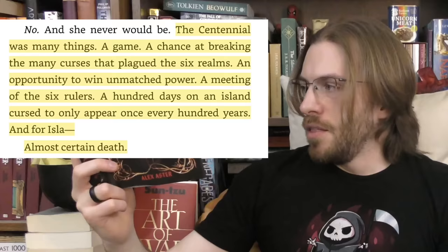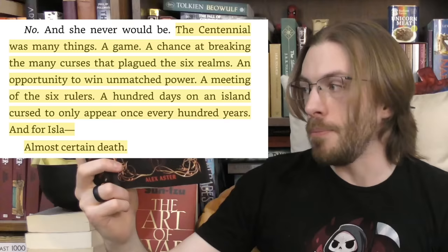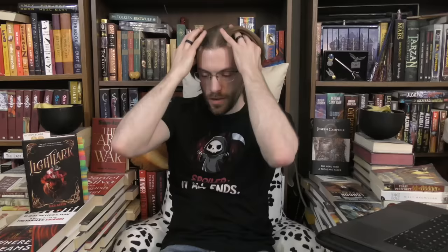John McClane is able to overcome his opponents by out-thinking them bit by bit — like when he threw that C4 chair bomb down the elevator shaft. But then there's the centennial itself. 'The centennial was many things: a game, a chance at breaking the many curses that plagued the six realms, an opportunity to win unmatched power, a meeting of the six rulers, a hundred days on an island cursed to only appear once every hundred years — and for Ila, almost certain death.' Aster has compared this to the Hunger Games even though it pales in comparison, because those games on a concept level are actually straightforward.